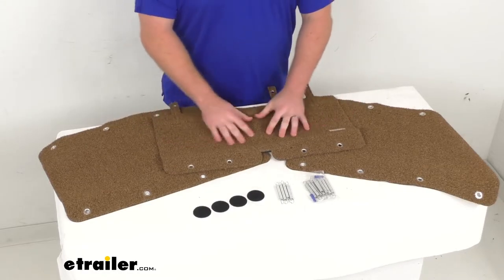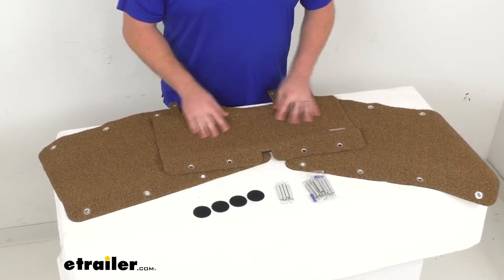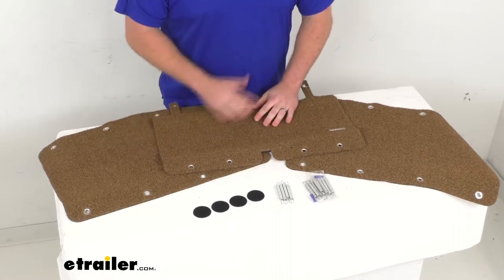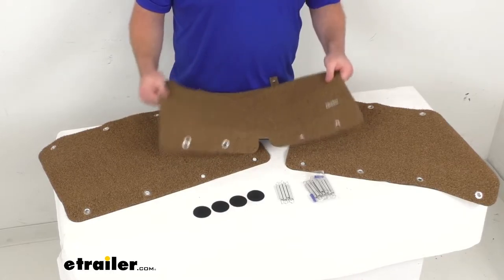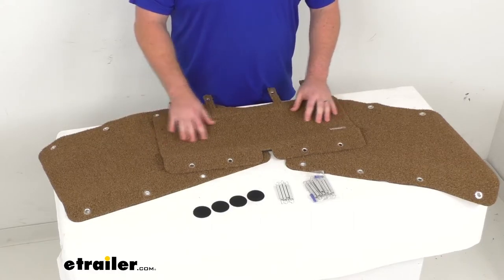This is a nice heavy-duty outdoor turf that has strong bristle fibers to help remove any of that dirt from the bottom of your shoes or feet easier than your standard turf. It is a UV, mold, and mildew resistant material, so it is going to last you a nice long time and hold up well for you.